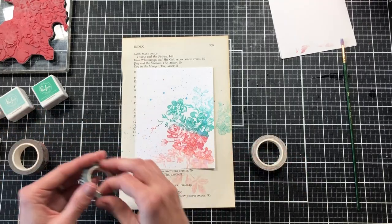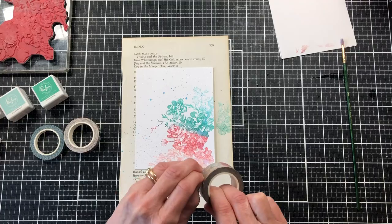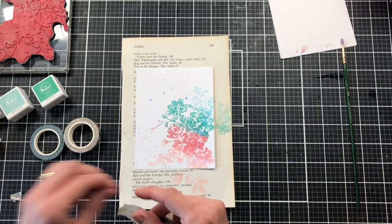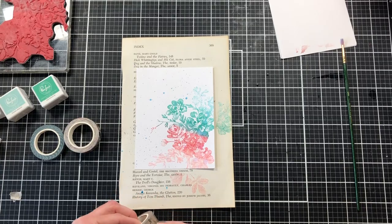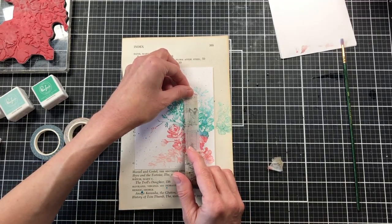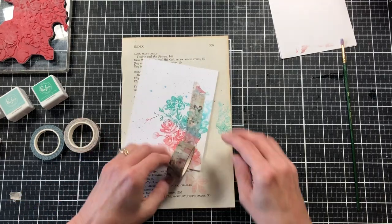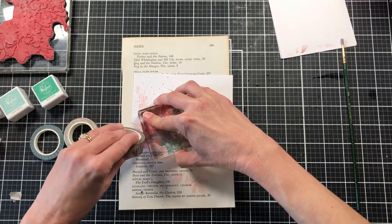Now I've pulled out the three different washi tapes from the pack — you actually get four but the fourth is fairly wide, so I'm just using the three narrow ones. Starting with the widest of the narrow ones, I'm going to tear the edge off at an angle. I just want some sort of angle in my tape when I start it. Once I get the angle I like, I'll attach it to the card — about a quarter to a half inch from the edge — eyeballing where it looks best.